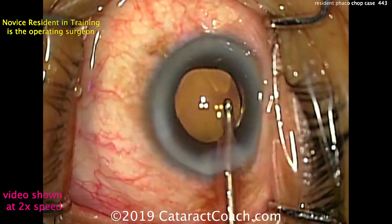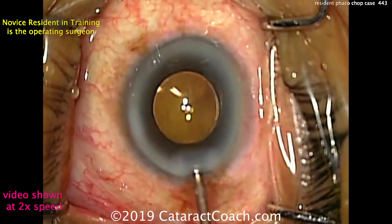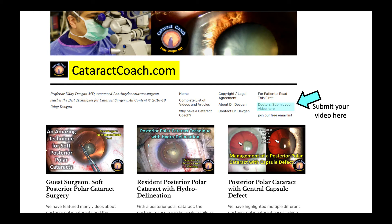And this resident surgeon, as he gains more and more experience, will become better and better. I have no doubt this will become a superstar. Thank you for watching. You can submit your video too by going to CataractCoach.com — click on the link, submit your video, and we'll do a beautiful evaluation as well. Thanks for watching.